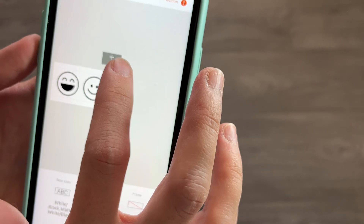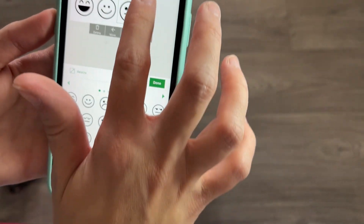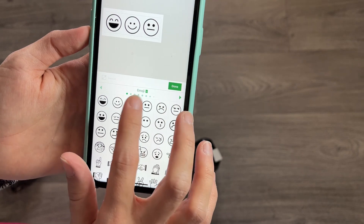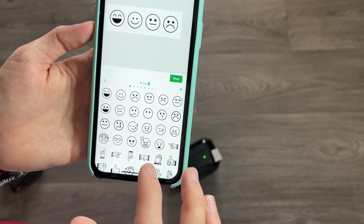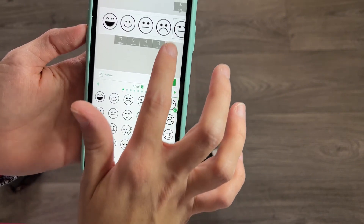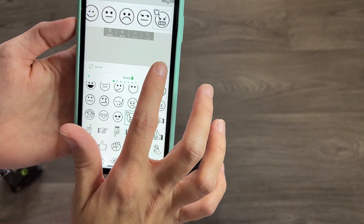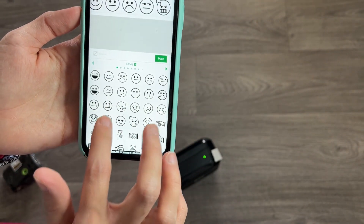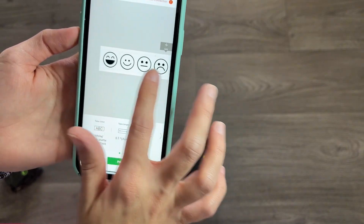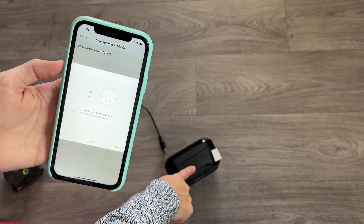I'm adding a few emoji labels: a normal one, a serious one, a sad one, a very sad one, a bored one, an angry one, and a heart one. Once I confirm my connection — it needs to be on, and as you can see it is on — I'm ready to print.